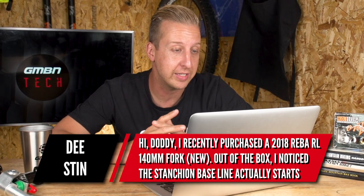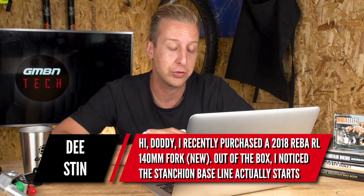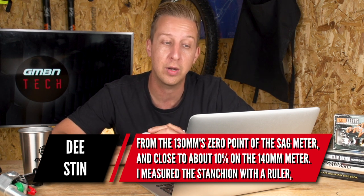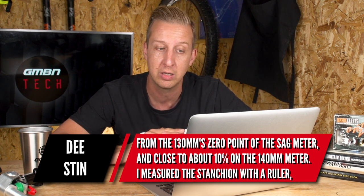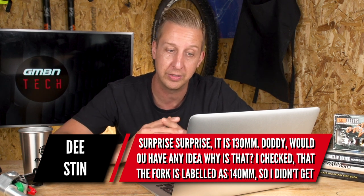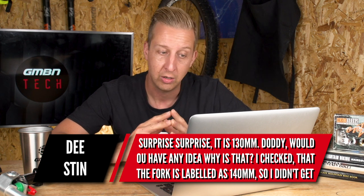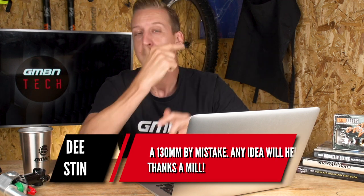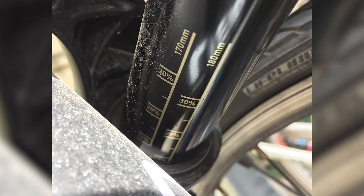Next up is from D-Stin. He recently purchased a 2018 RockShox Reba RL 140mm new. Out of the box, he noticed the stanchion baseline actually starts from the 130mm zero point of the sag meter, and close to about 10% on the 140mm scale. He measured the stanchion with a ruler and it's 130mm, though the fork is definitely labeled as 140. For other viewers who might be confused: quite often on RockShox forks you'll have two sets of markings for setting the sag. In this case it's a 140mm fork, but it also has settings for a 130mm fork because you can alter the travel, so it's useful to have those markings.